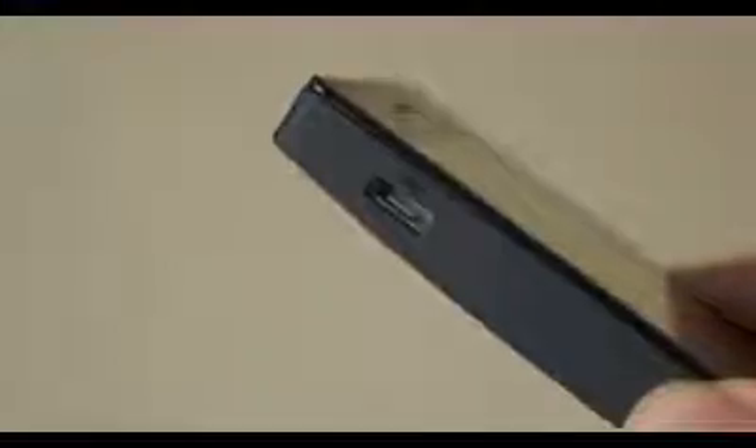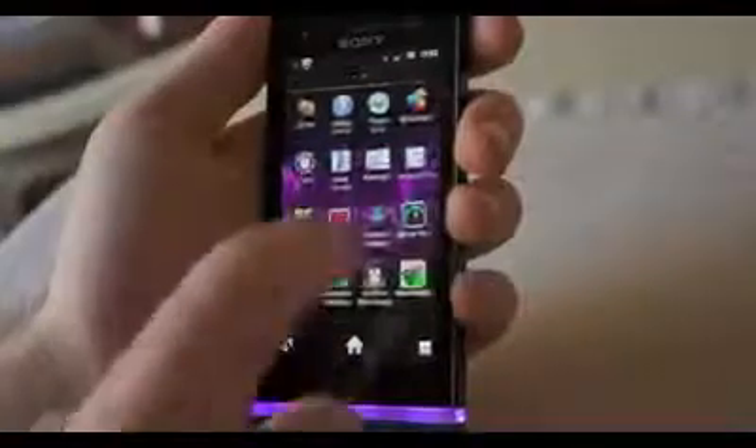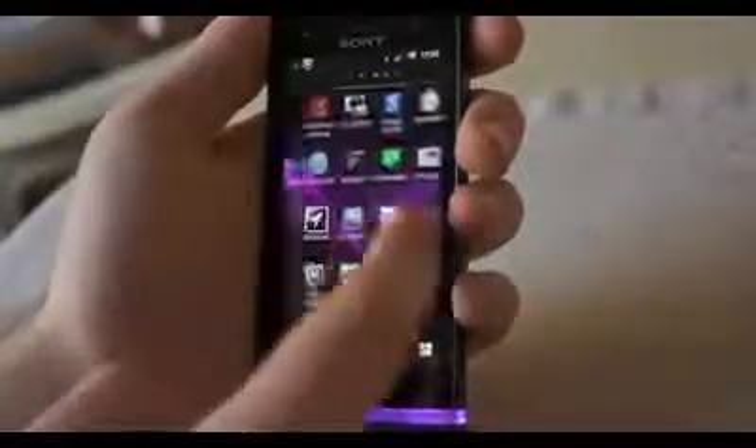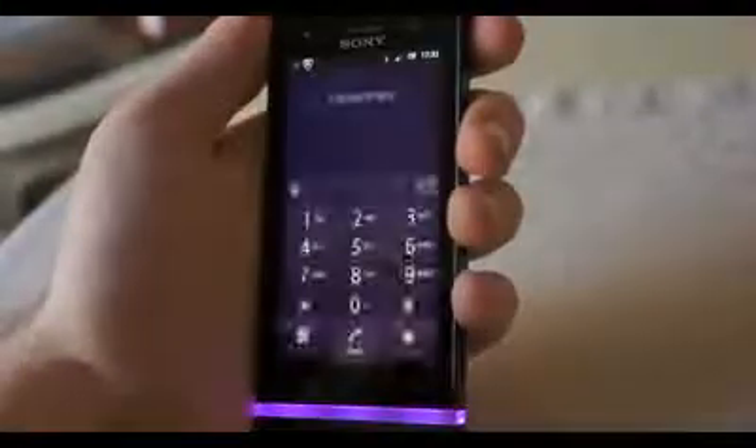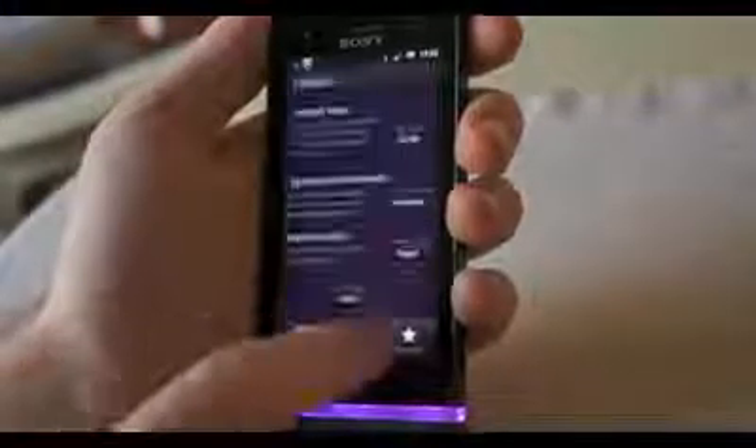The design is pretty much identical to the Xperia P and the Xperia S, which isn't a bad thing. It's a very clean and elegant design, and while it's not particularly premium, I wouldn't call it cheap either. It's the smallest in the line at 3.5 inches, but I personally prefer a smaller display compared to some of the bigger phones on the market right now at 4.3 and 4.7 inches. That's just my personal preference, and some might find this a little bit too small.